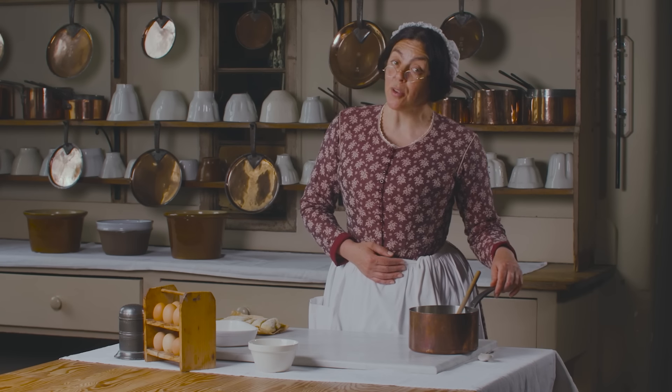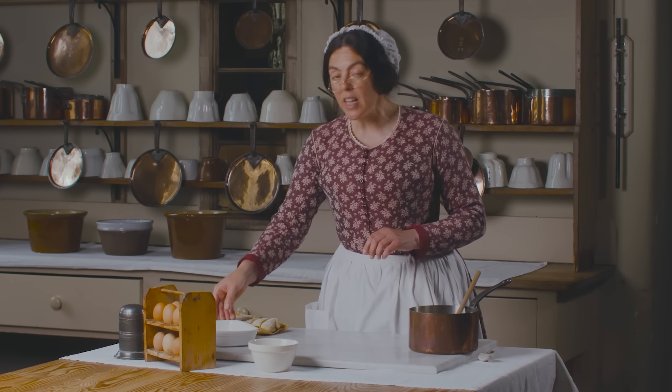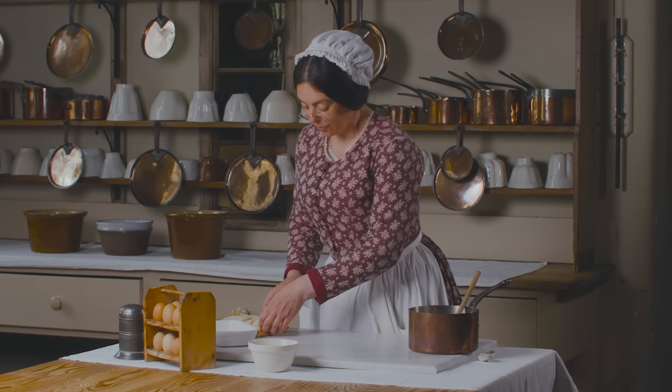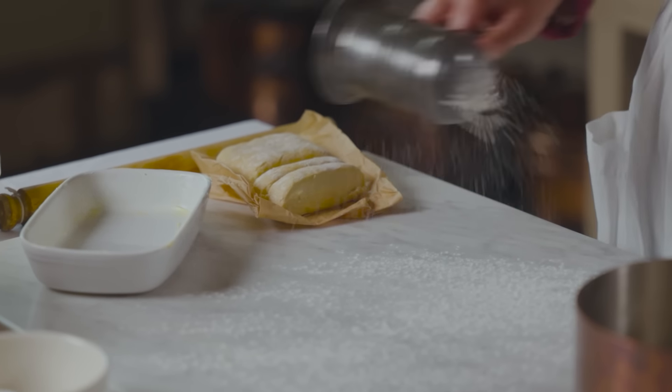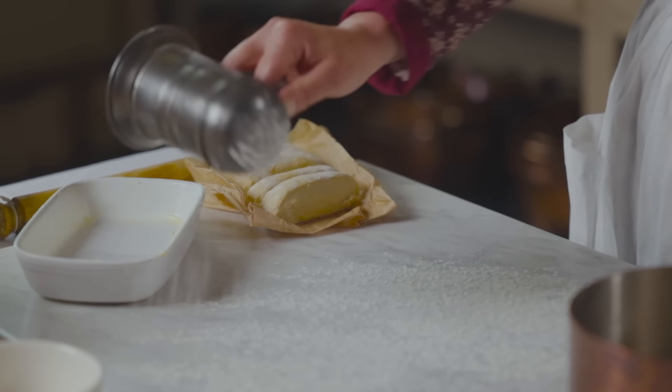Now that my tapioca is cooked I need to line the edges of my pie dish with pastry. This is just a basic short crust. I've already greased my pie dish.